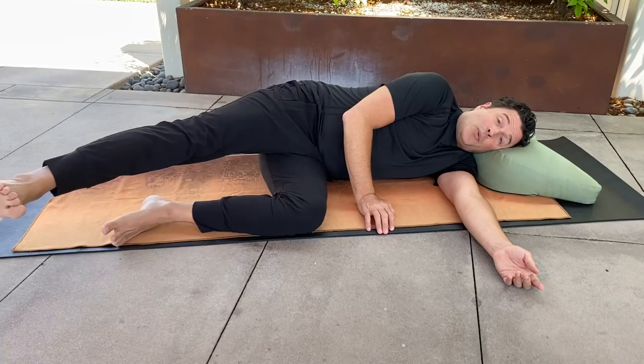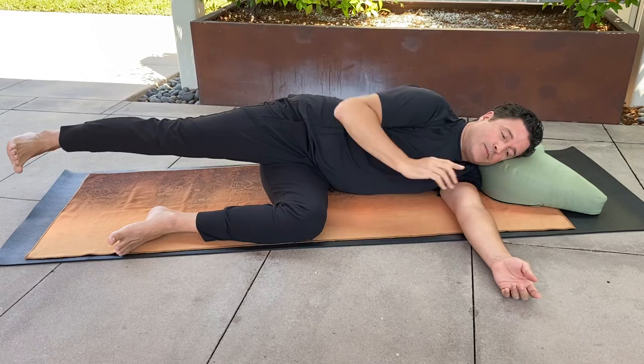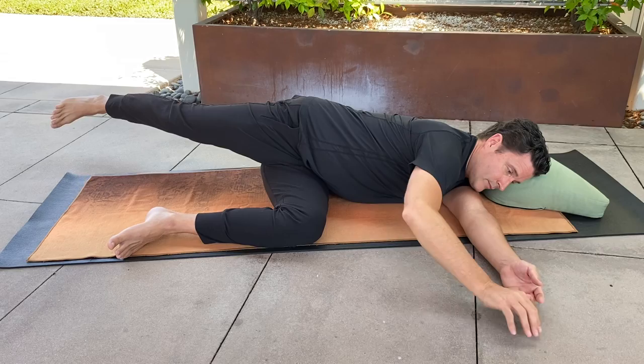And then one more repetition. Start soft and neutral. Engage the right leg. Roll the shoulder and the hip forward, and the head comes forward. Extend the leg back. Slowly lower that leg and now we're going to lengthen the psoas muscle and release.